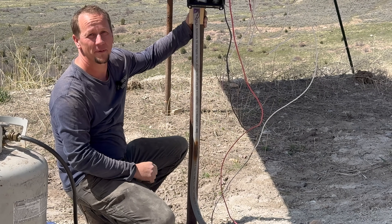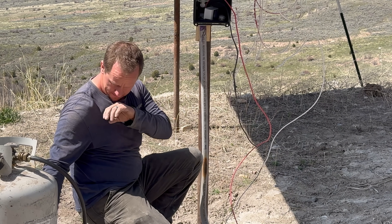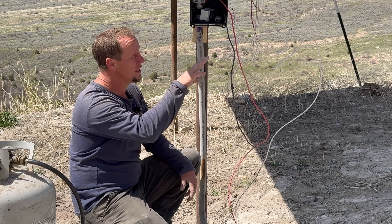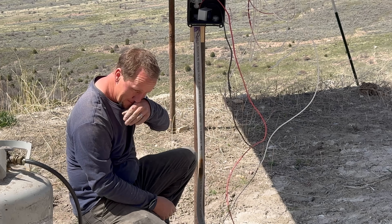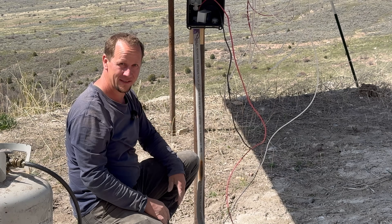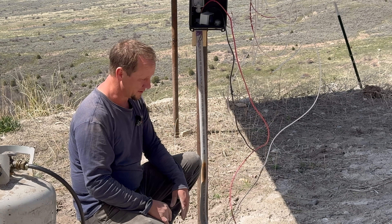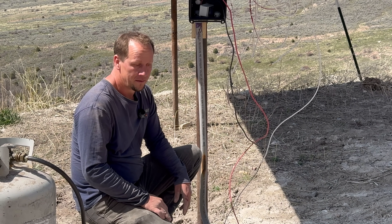Yeah, necessary upgrade. We'll finally get this in with our breaker and everything finished here, then we can go up into the battery room and install our second charge controller, which will be really nice because then we can finally get to the full efficiency of all this. We got these panels and the ones up on the shed connected last year coming into winter, and now that we have these on the rack where they can adjust, they're so much more efficient that it's too much power for one charge controller.